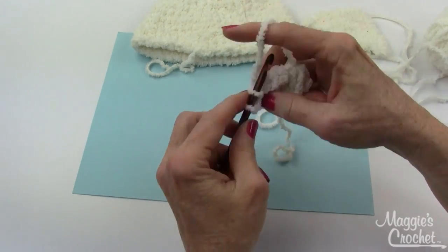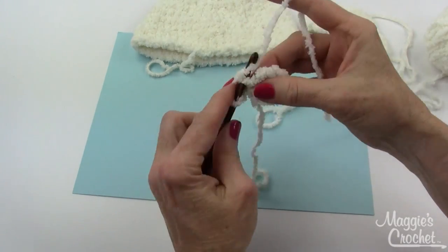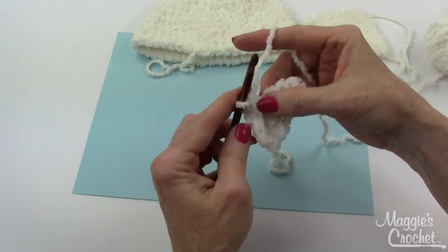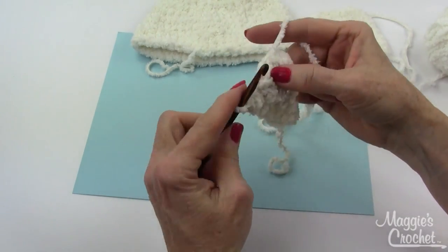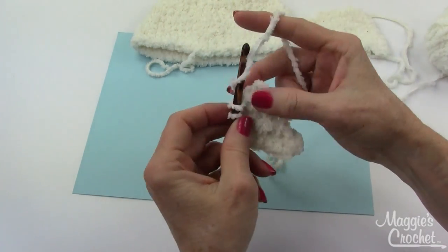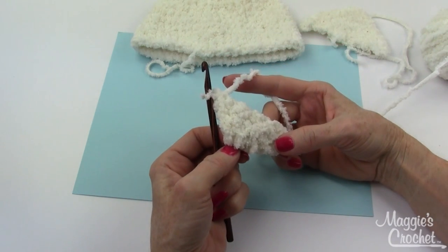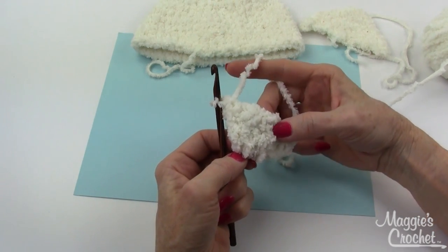Work two singles in the first single crochet, then single crochet in the next two stitches. Work three single crochets in the center single crochet of the three-single-crochet group, then single in the next two singles, and two singles in the last single. That's the end of row three — you'll have 11 single crochets on that row.